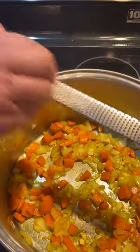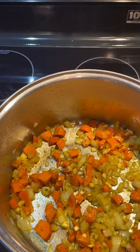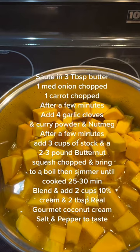Let's grate some fresh nutmeg — it'll probably work out to about a quarter of a teaspoon. Okay, let's add our chicken stock — you can use vegetable stock — and our butternut squash. We've given it a stir. We'll bring everything to a boil and then cover and simmer for 30 minutes.